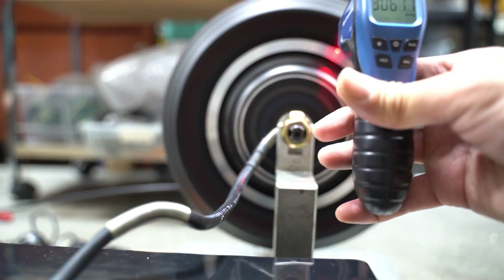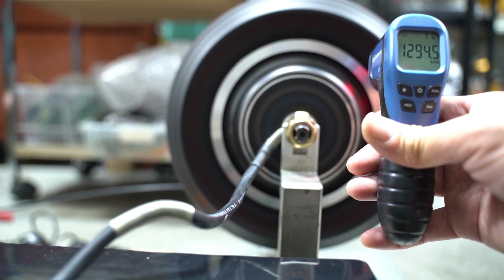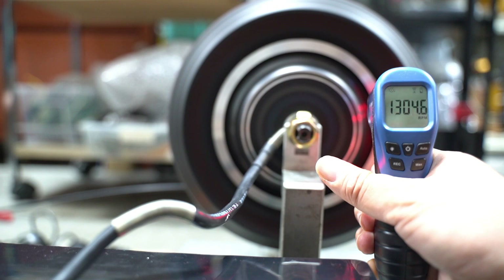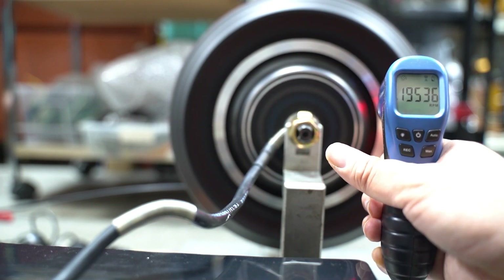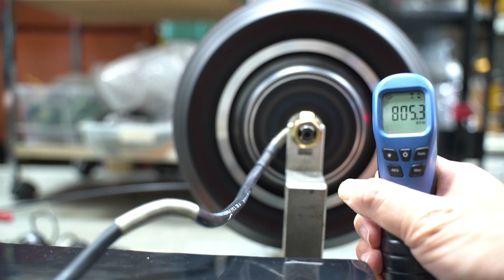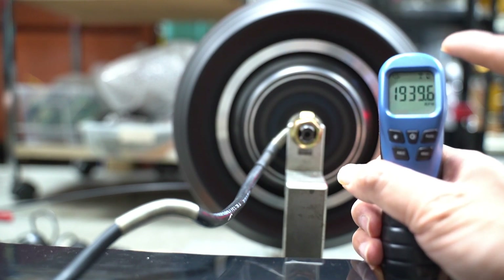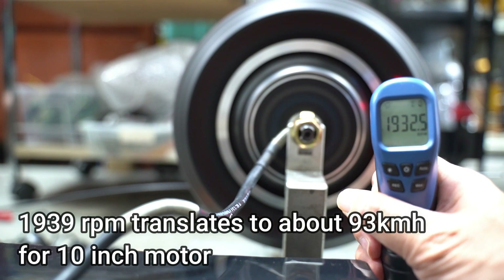We have a handheld tachometer gun. It's giving a reading — if you can see the screen — of about a steady 1,939. It's jumping around a bit, but you can say that it's about 1,939. That's a steady RPM — so about 1,932 thereabouts.